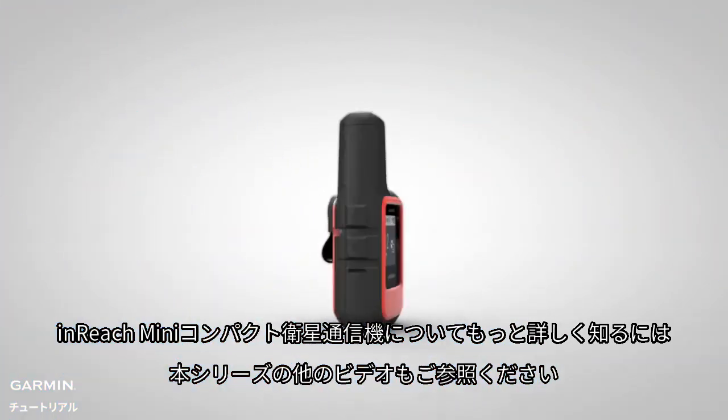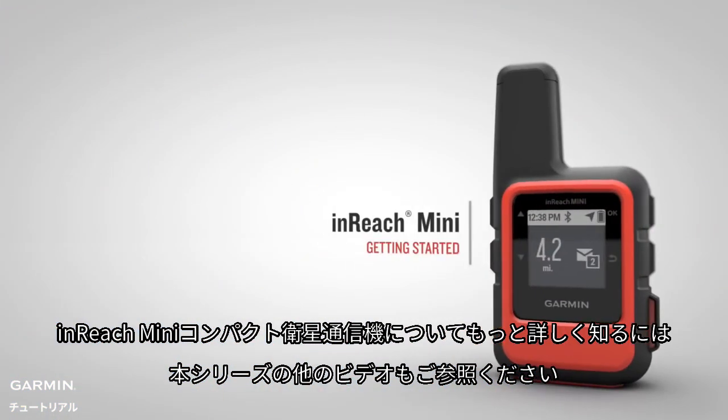Thanks for watching. Check out the other videos in this series to learn more about using your InReach Mini Compact Satellite Communicator.